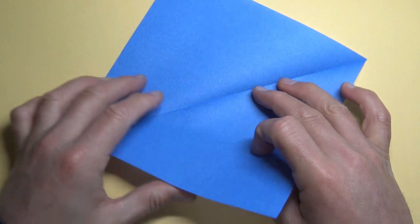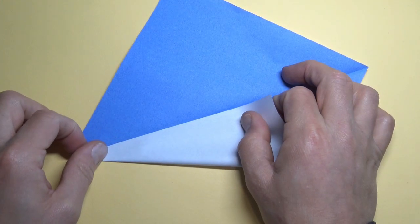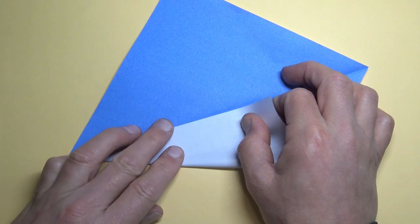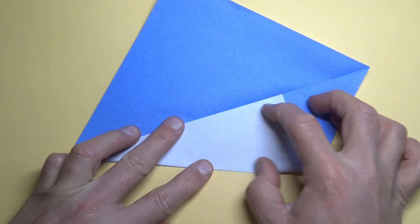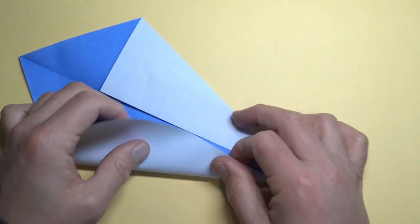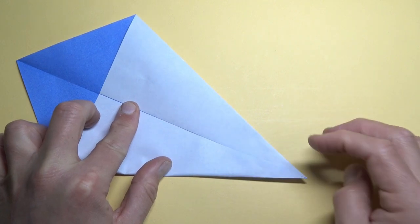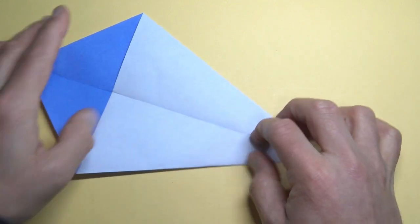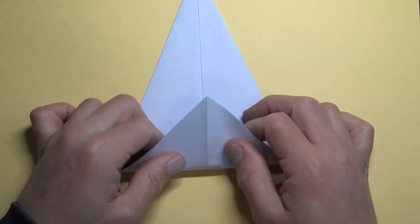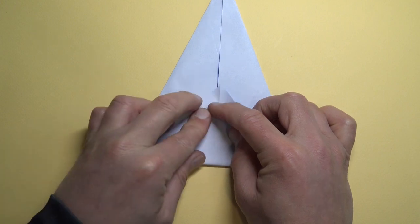Unfold and fold the edge to the crease. Now this is a rather challenging model, so if you're new to folding I do not recommend this model, but if you're up for the challenge, let's continue. Repeat. Fold the flap over the edges — wrap it tightly over the edges.